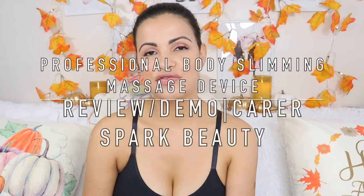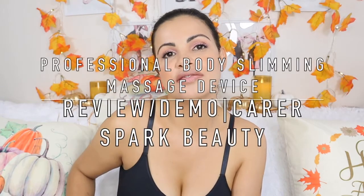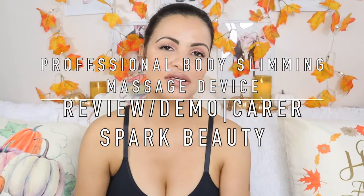Hi guys, welcome back to my channel. If you're new here, hi, my name is Paula and this is my humble little corner of the internet. Here we do everything beauty — style, skincare, makeup, hair reviews, fashion, a little bit of everything. If this is the kind of video you'd like to watch, I invite you to subscribe and stay and enjoy the family. Don't forget to like this video, and thank you so much to my returning supporters — I love you guys.